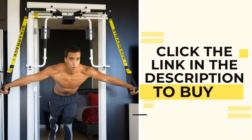Please hit us up and let us know if you're enjoying your strap rack as much as we do. We'll see you next time.